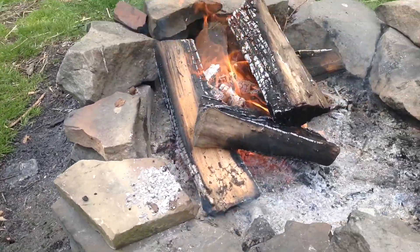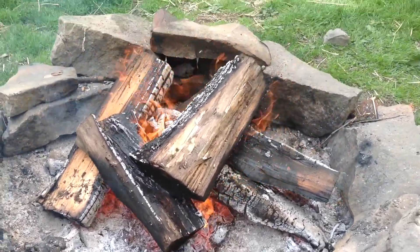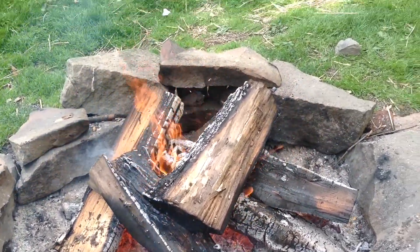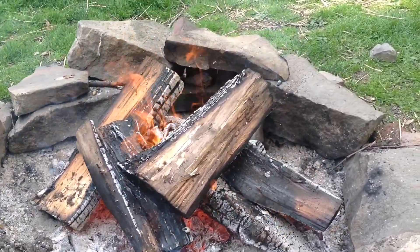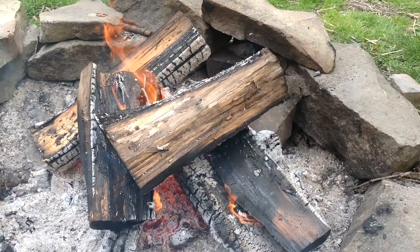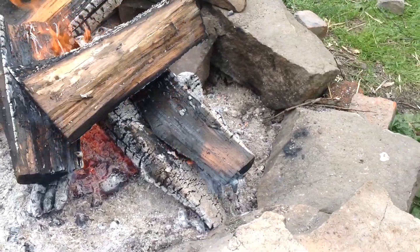That fire is hot. Anyway, I started this fire around 1 o'clock and made a little kiln in the side of the rock and put the piece in. I figure I don't know how long I'm going to have this fire go — we'll see how it rolls.